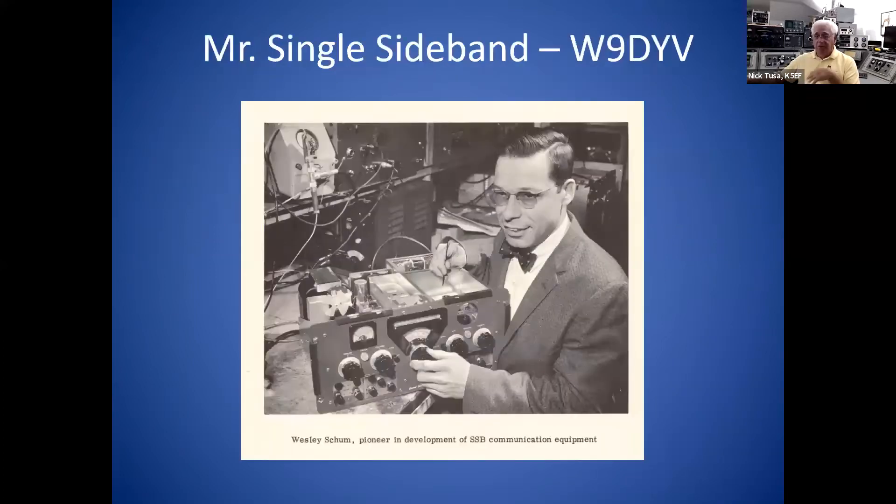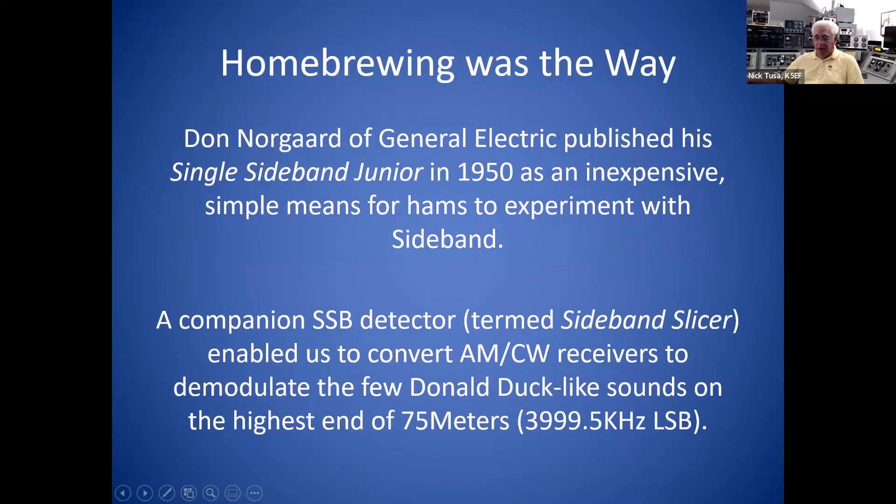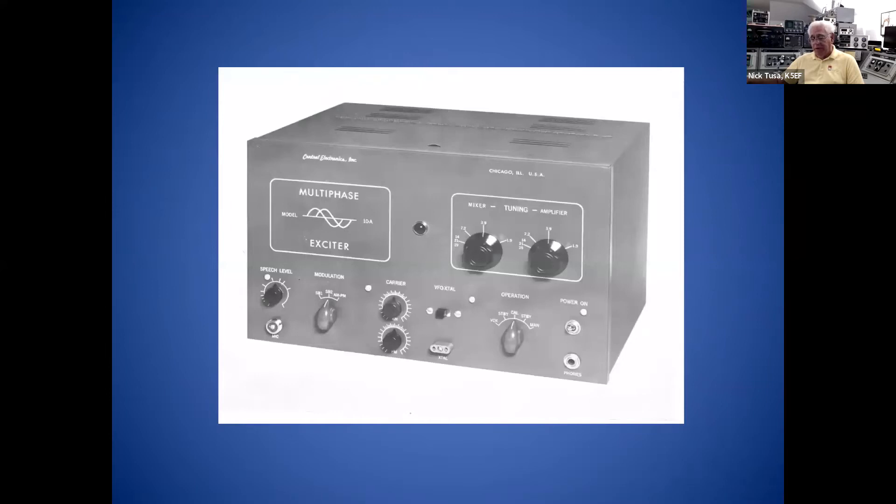This happens to be a picture of Wes — many of you may not remember him at all, but some of you from the same era would have heard of Central Electronics. This is Wes in the factory that Zenith Radio operated in the period of 1959 to '61. So he took Don Norgaard's design and made it tunable so you wouldn't have to retune it every time you QSYed to a different frequency — that was Wes Shum who did that. By the way, Norgaard also developed a method of detecting single sideband. It was one thing to transmit it, but you still had to receive it. Wes built a system around Norgaard's designs and marketed it as the 10A. It was first developed in 1951, and here's a picture of it.